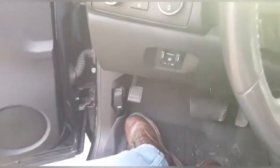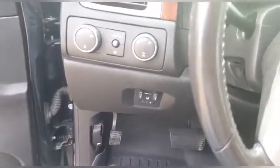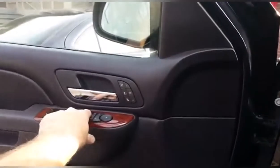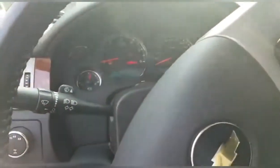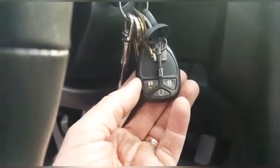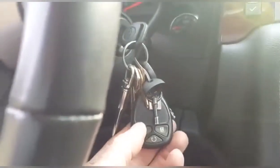We want to press the parking brake and then turn the key to on — not started, but on. First thing I'm going to tell you to do is roll the driver's side window down. Yesterday I tried this and my doors locked and the window was up — keys were locked in the truck. Now we have to push both the lock and unlock buttons at the same time and hold them till the horn beeps.